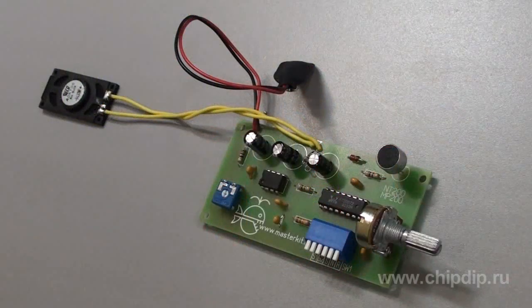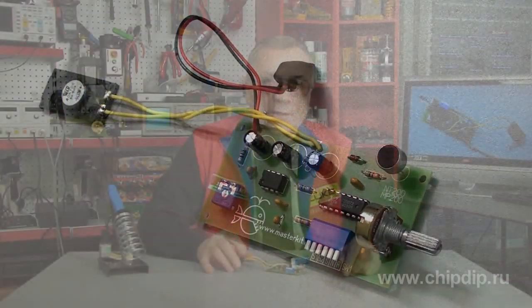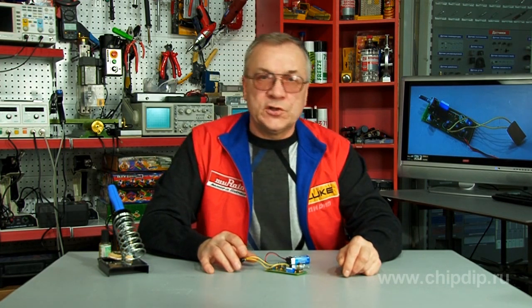Voice charger model NT200 is an excellent chance for a starter radio amateur to apply theoretical knowledge in practice. The kit will be interesting and useful to explore the basics of electronics and gain experience in assembling electronic devices.